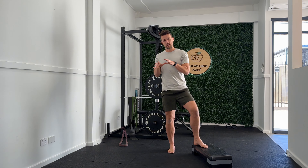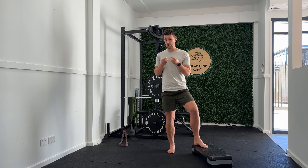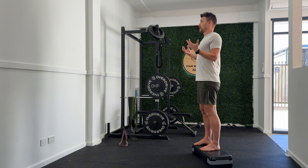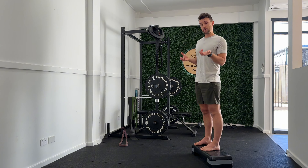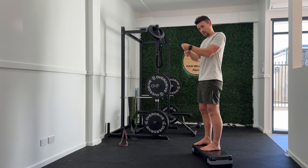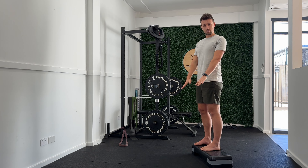Once you have a better understanding of why global spinal flexion shouldn't be feared but ultimately chased and cultivated, the Jefferson Curl hopefully won't feel as daunting. The basics just require you to be standing on a flat, stable surface, standing comfortably tall with your belly drawn in to create some added stability through your trunk. We want to think of each individual segment of your spine gently flexing forward, making your way all the way down as far as you feel comfortable.